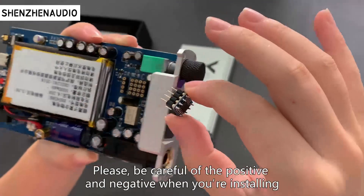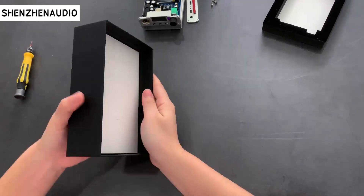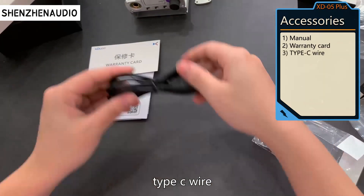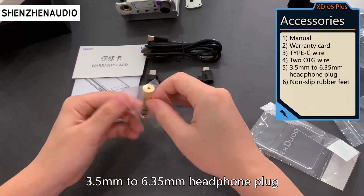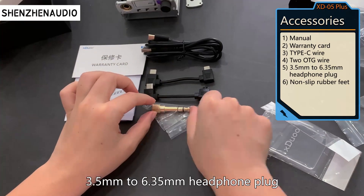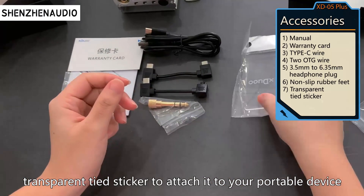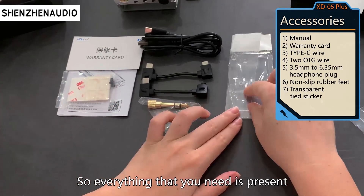Please be careful of the positive and negative when installing. Okay, here are some accessories: manual, warranty card, Type-C wire, two OTG wires, a 3.5mm to 6.35mm headphone plug adapter, non-slip rubber feet, and a transparent sticky sticker to attach it to your portable device. So everything that you need is present.